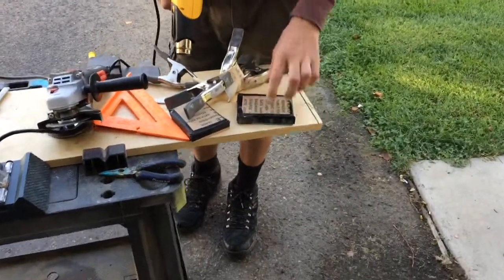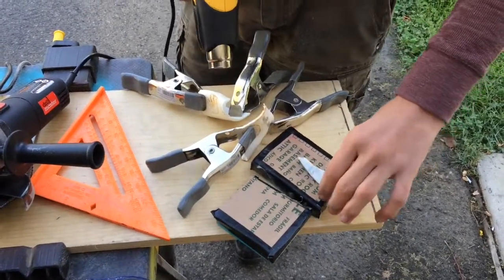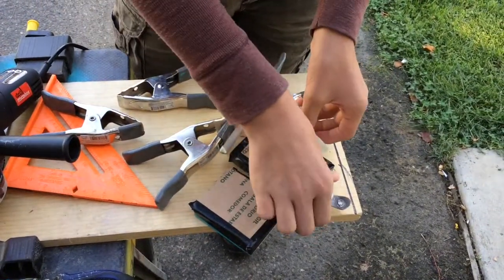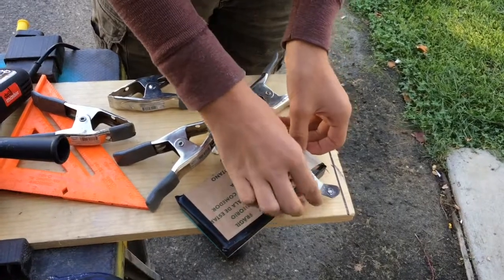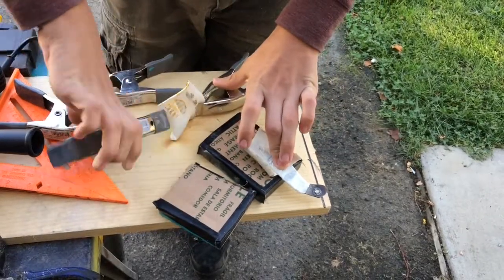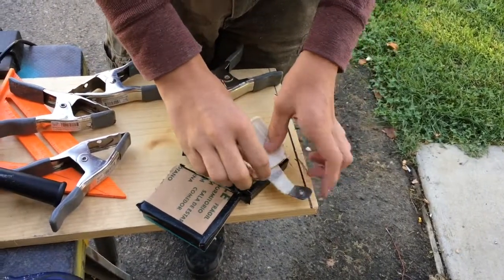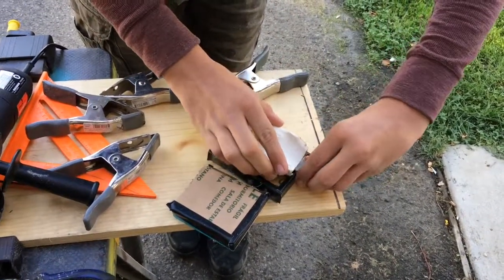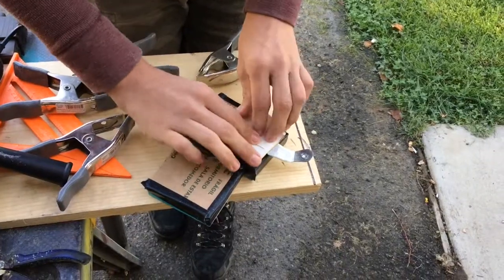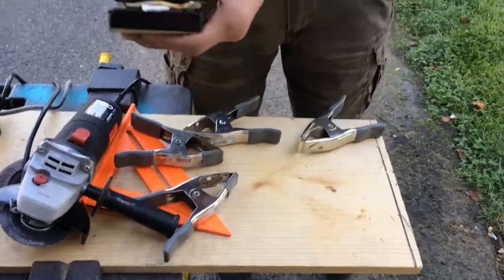Now that this stuff's all malleable, we're going to use this press to press it around the knife. You've got to act fast because this stuff will harden fast. Be sure not to put the knife too deep into there, otherwise you won't be able to get it back out. Then you're just going to want to clamp it and let it sit for a while.